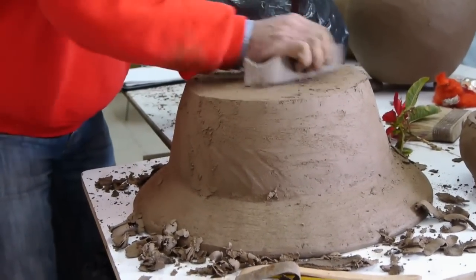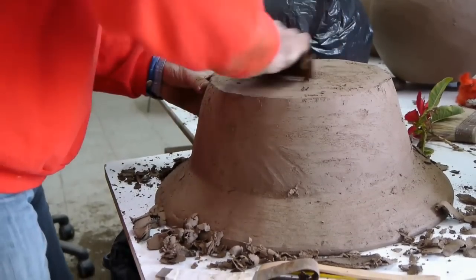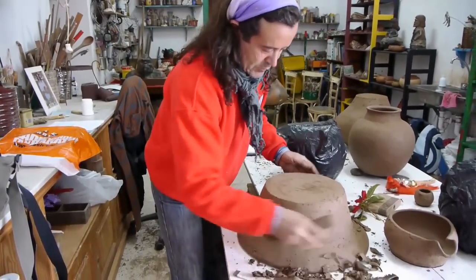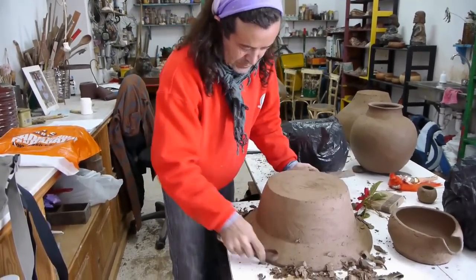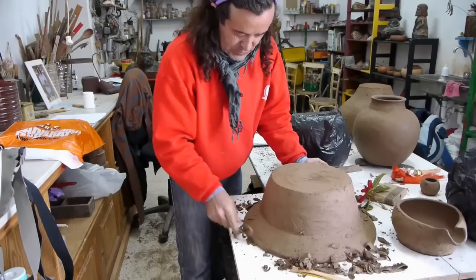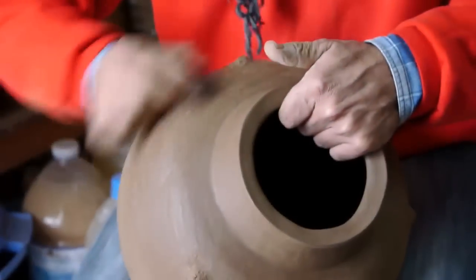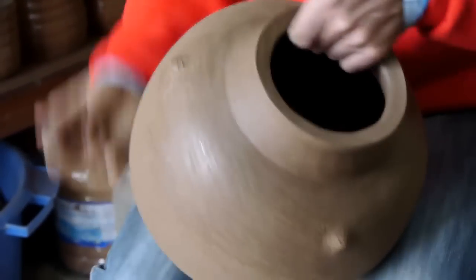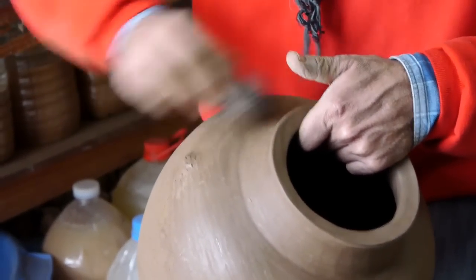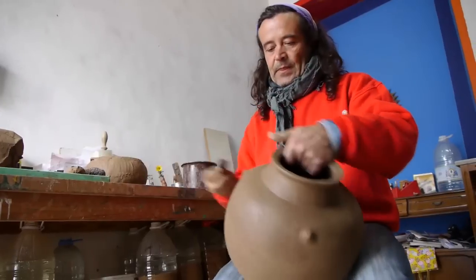The next day the vessel is trimmed and cleaned using a porous stone and water. Using another type of stone, the vessel is smoothed.